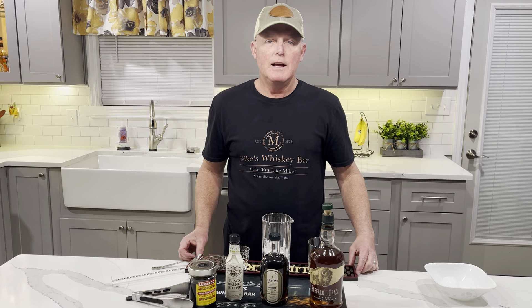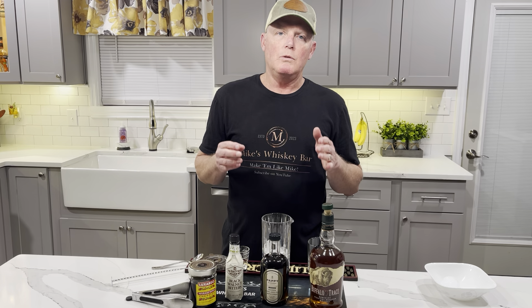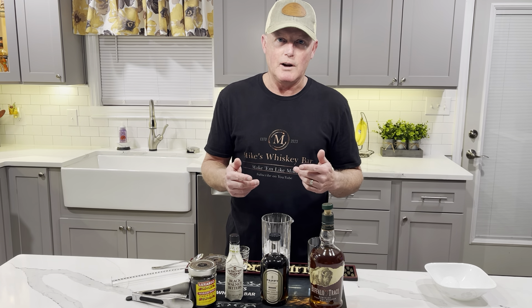Hey, it's Mike from Mike's Whiskey Bar and I've got one of our very favorite Old Fashions to make tonight. It's the Maple Walnut Old Fashioned. Just one of our favorites. I love to sit and have a nice evening with this to drink. It's great.